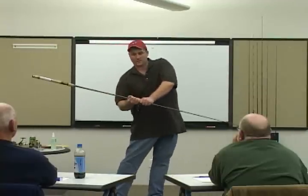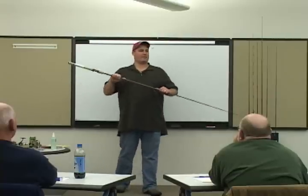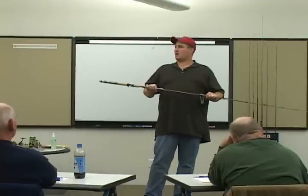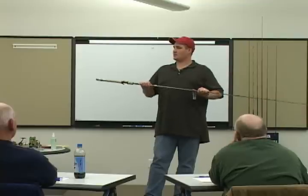We go out, we hunt deer with these things, we do all kinds of stuff with them. It's a big old heavy rod. You pick it up and go, 'What am I going to do with this?' This is close combat, man.